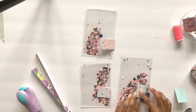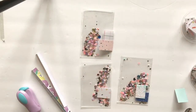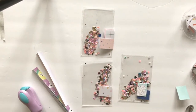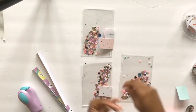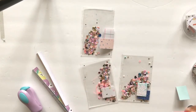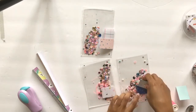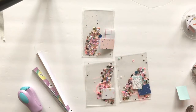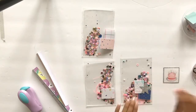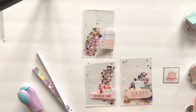Once the edges are sealed, I'm taking scrap pieces of paper and just laying them out, trying to see how I want the composition arranged. You don't have to get as decorative with it if you don't want to — that's just my style. I'm also laying down some hot pink thread.